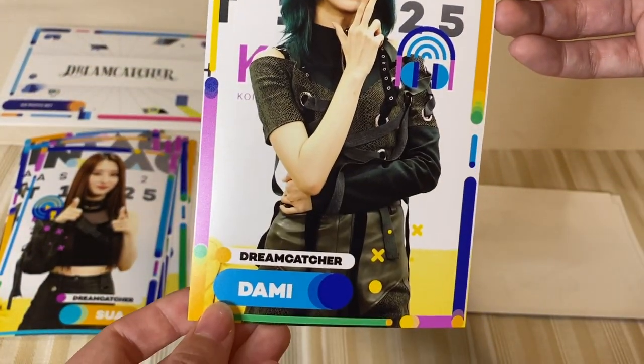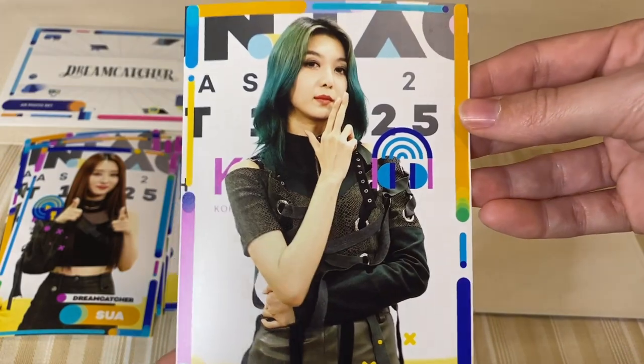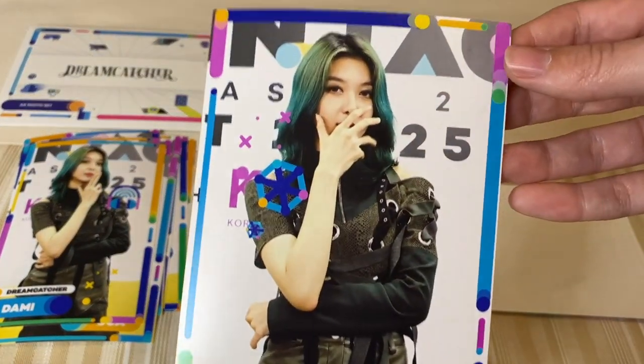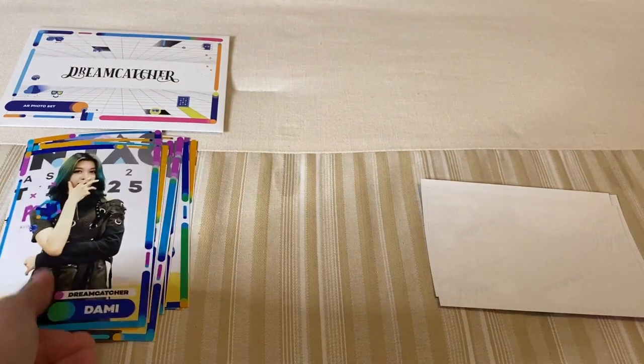Ooh, Dami! I'm loving her hair here. This hairstyle around the time of the online concert has a very cool ombre look going on. I like how they all did different poses — they're very cute.